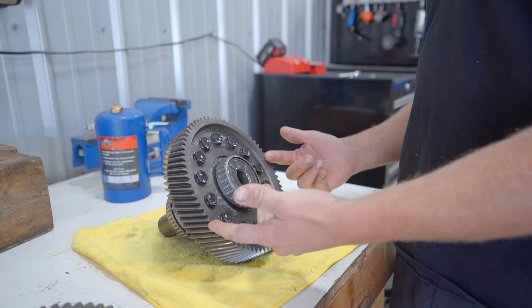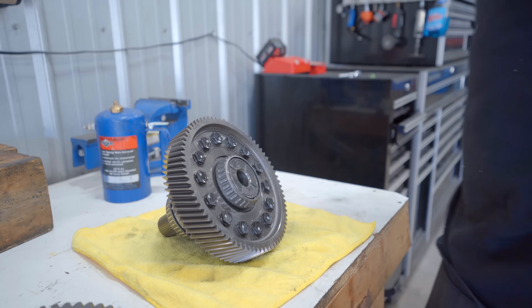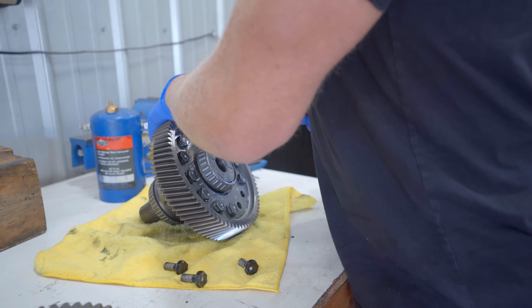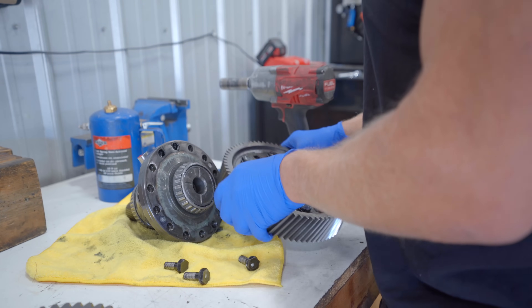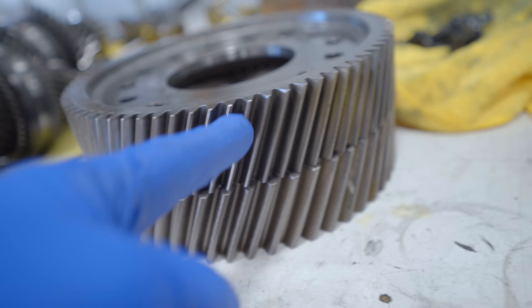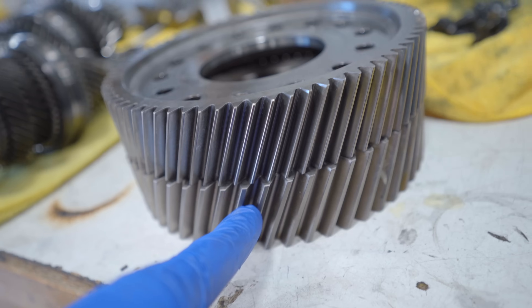Let's go ahead and pull off the factory gear — this is the one that's going to be replaced. That should give us better access to get these pins replaced as well. I believe that's a 19 millimeter. I got the factory gear off — you can clearly see the difference in teeth; the new ones are about three times as thick as the factory teeth.